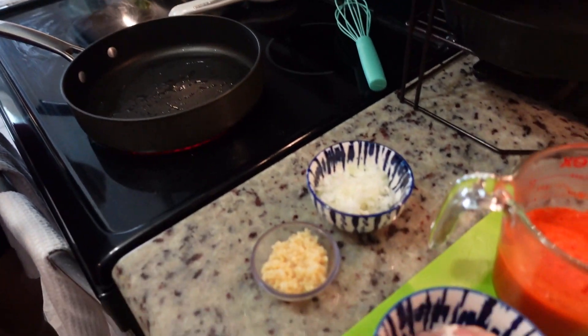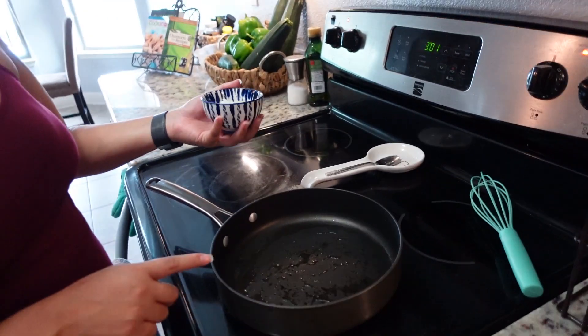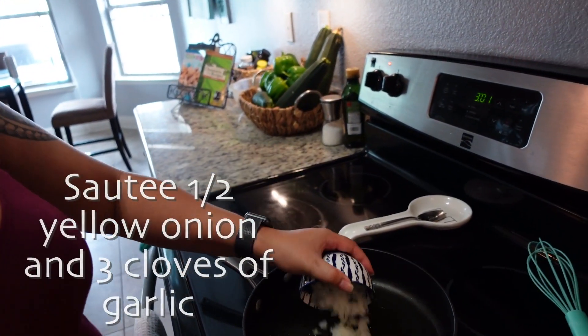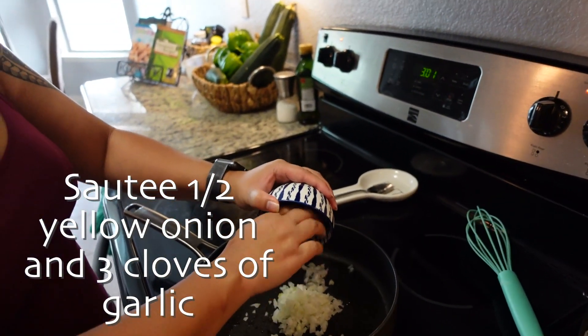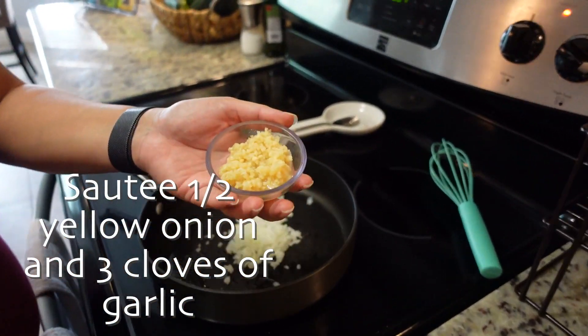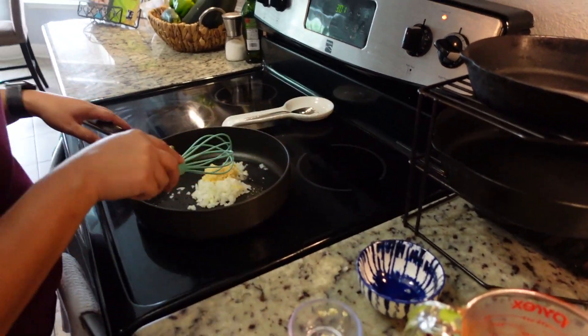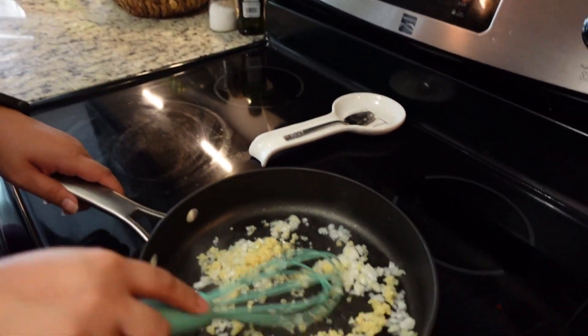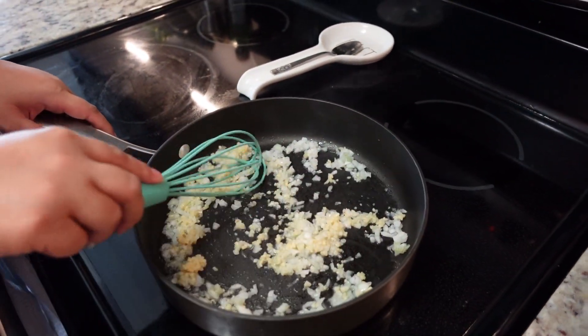Now we are going to start cooking our onions, garlic, and chicken. This is about a tablespoon of vegetable oil. We are going to add about half of a small finely chopped onion. This is about three cloves of garlic, but we love our garlic so we are going to add a little bit extra. We are going to sauté the onions and garlic in the pan until the onions become translucent.